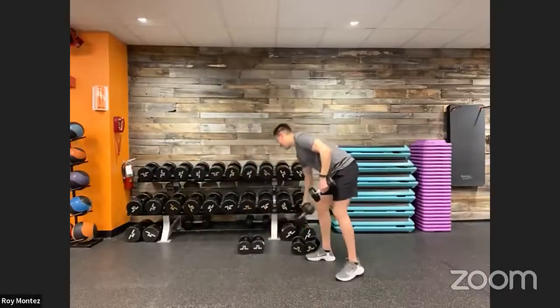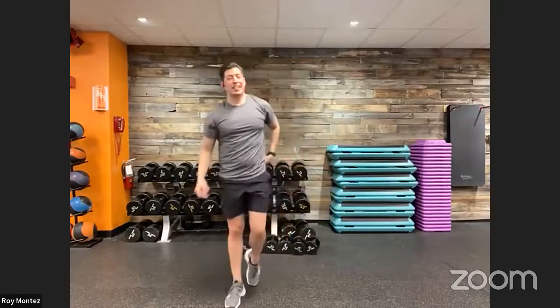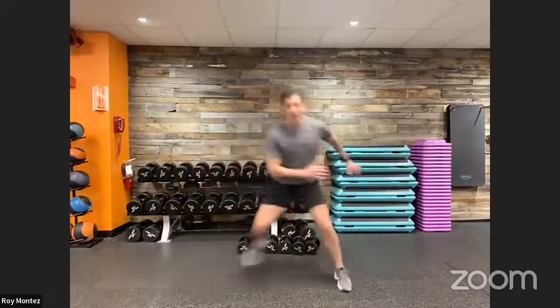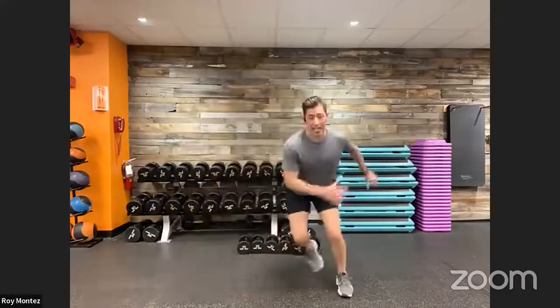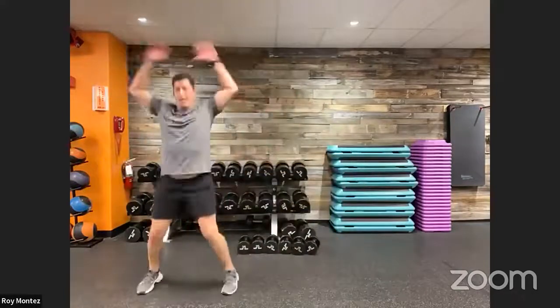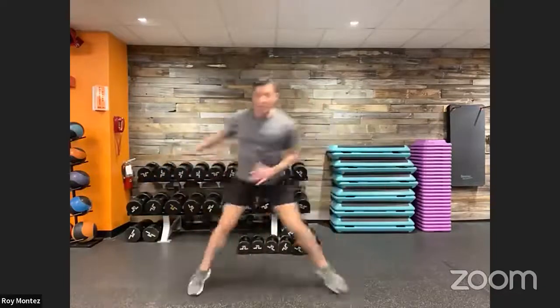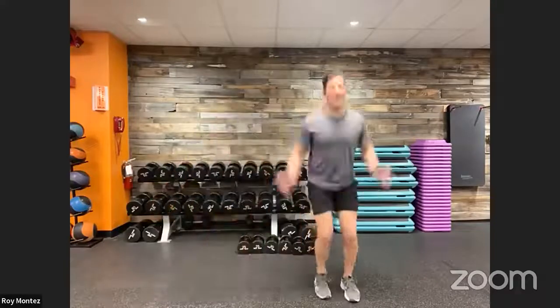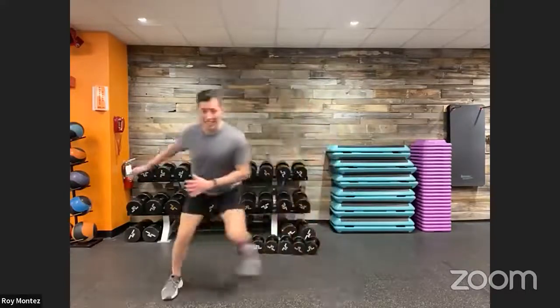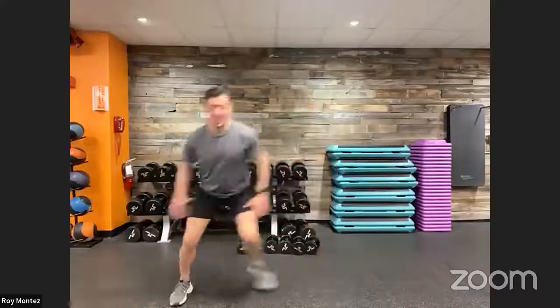Dropping the weight — 10 and two, 10 and two. 10 seconds to recover, then 10 ice skaters and two jacks to get our heart rate going. Here we go — up in three, two, one. Think of those lateral bounds, pushing off from the side of your foot. Nice, quick jacks in between your 10 reps. Out in eight seconds. Last five. Out in three, two, one — and recover.